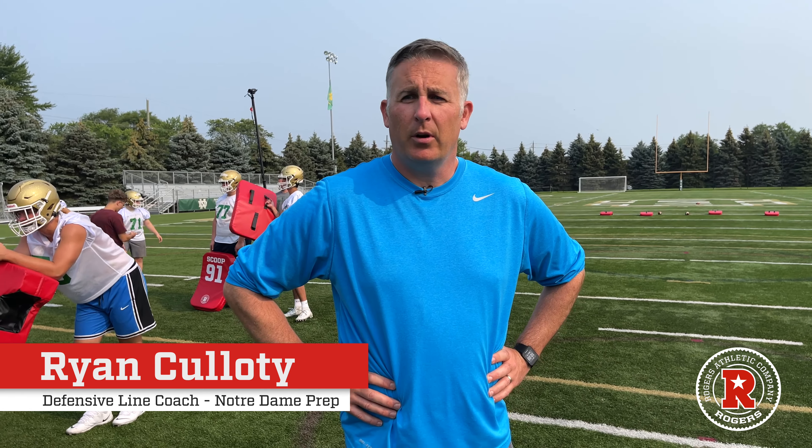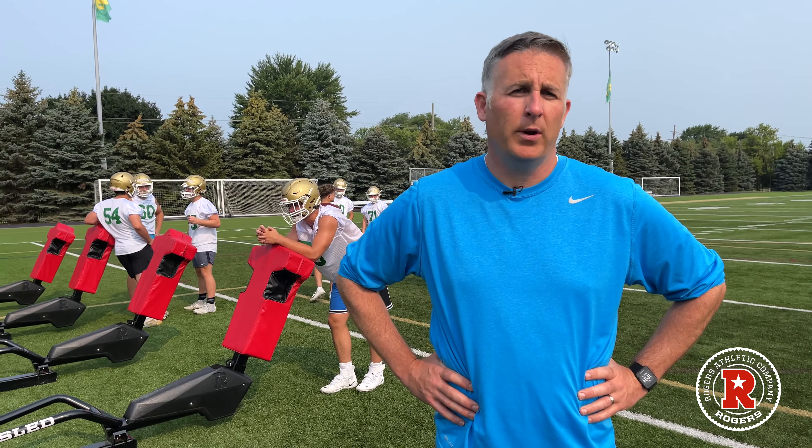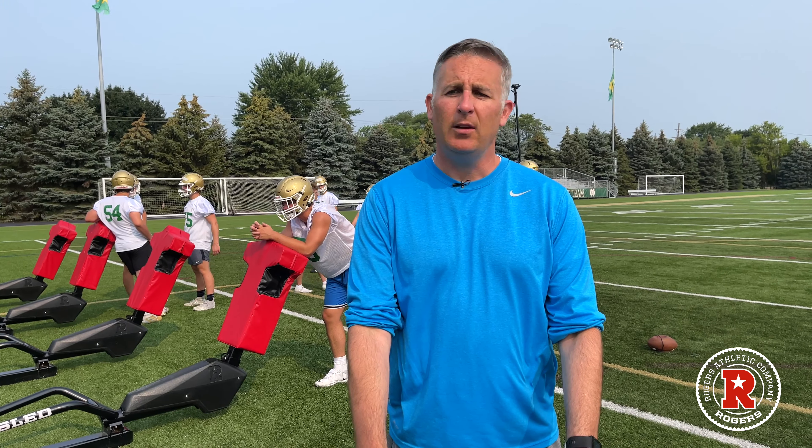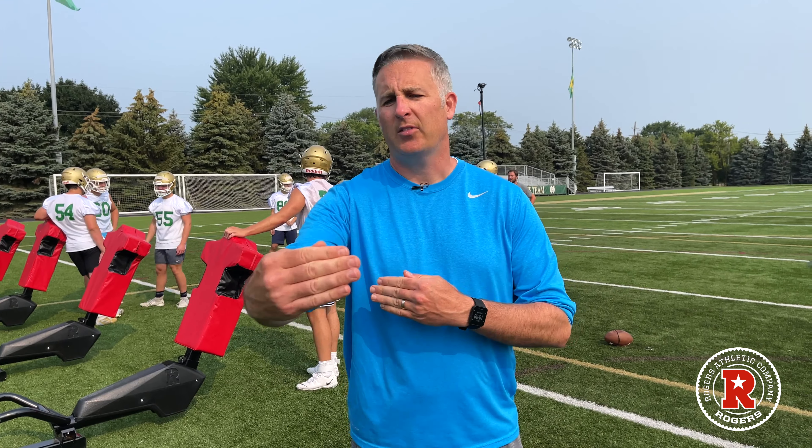My name is Ryan Cullody, defensive line coach at Notre Dame Prep. What we're going to start off with is a number of hand drills for the defensive line. Our first hand drill will be our four-point hand drill, where our defensive linemen will have their knees and hands on the ground and off command will be firing their hands into the bag to simulate extension of the hands and first strike.